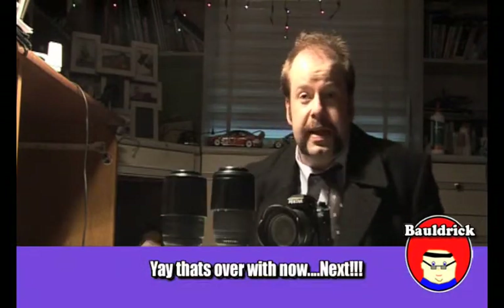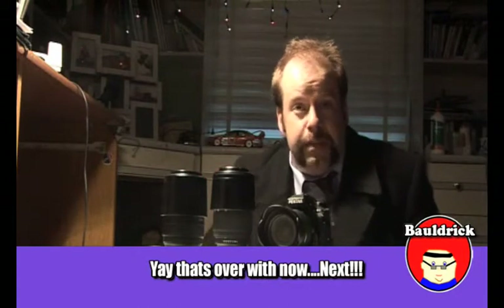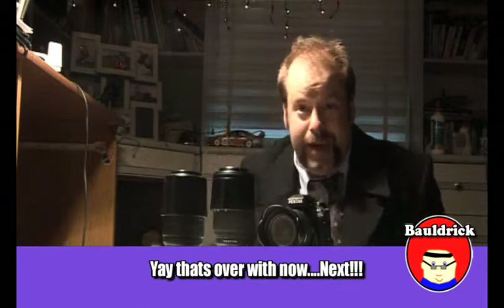Okay, that's me wrapping up the sales pitch for my review of the Pentax K7. I'll see you in a second.